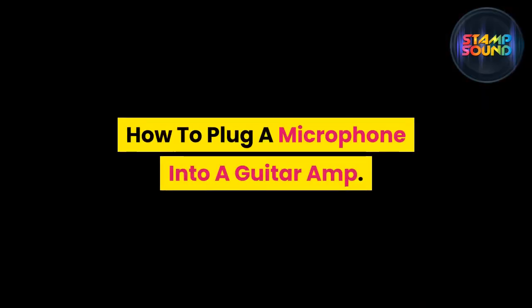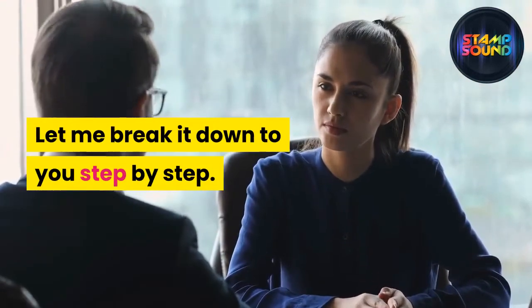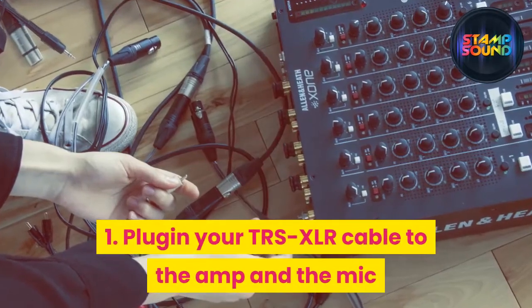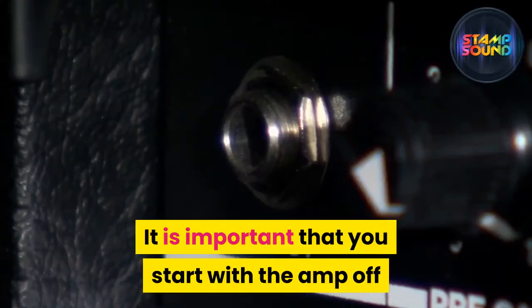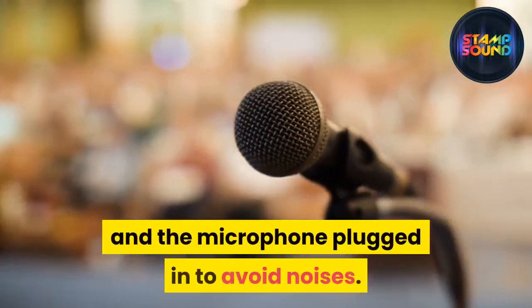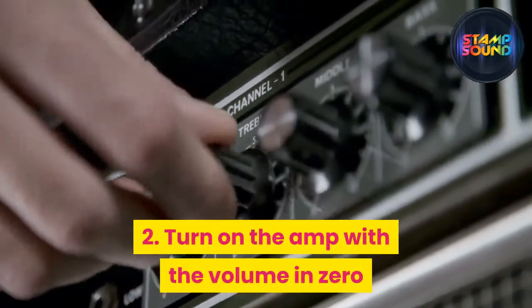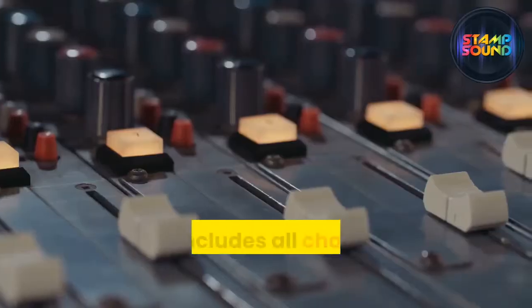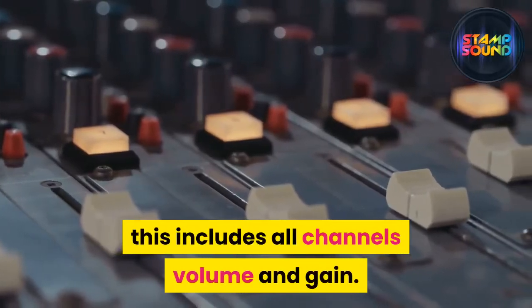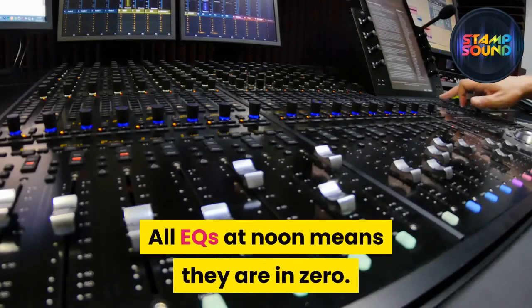How to plug a microphone into a guitar amp the right way, step by step. Step one: plug in your TRS-XLR cable to the amp and the mic — start with the amp off and the microphone plugged in to avoid noises. Step two: turn on the amp with the volume at zero, putting all dials — all channels, volume, and gain — to zero before turning on the amplifier.